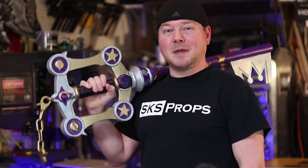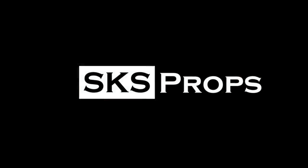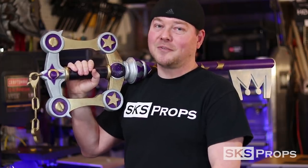Hey guys, Steve here at SKS Props, and today we're going to be making Mickey's Keyblade from Kingdom Hearts 3. Welcome to the shop. If you're new to the channel, be sure to hit that subscribe button, because we're going to be coming back with lots more tips and tricks for prop and costume fabrication.